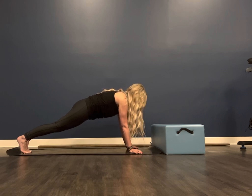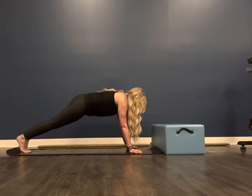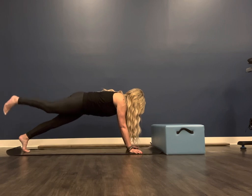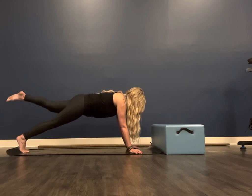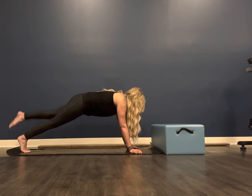There is a lot of core happening here. From here, you're going to inhale to prepare. Exhale, lift that right leg. Inhale, down. Exhale, lift — keeping both hips shining down to the ground, as if there were lights on both sides shining at equal distance. Your neck is in line with your spine, you're squeezing your glutes. Total body engagement — lots of shoulder work, glutes, and hamstrings.